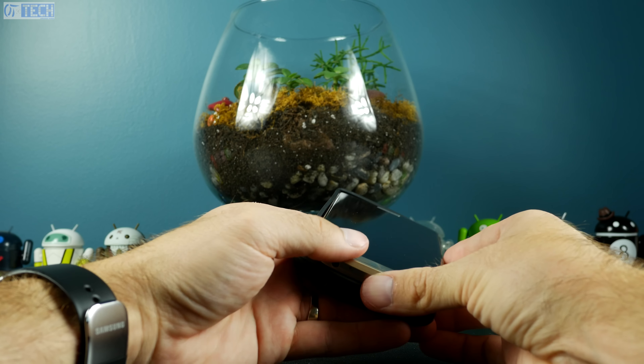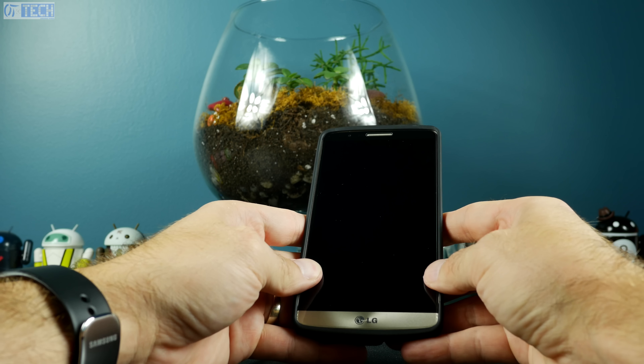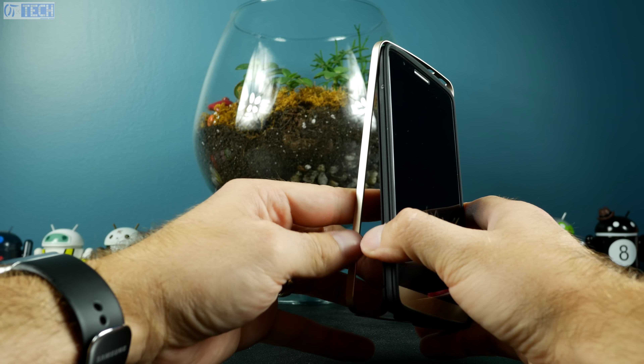So it's a two-part case. You have the aluminum bumper and then you have the TPU cover. You're going to want to take the bumper off, put the phone inside the TPU cover, and then put the aluminum bumper on.